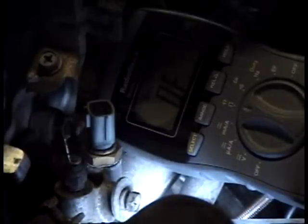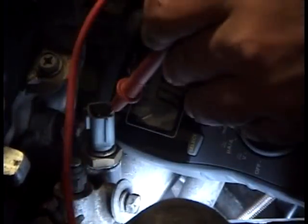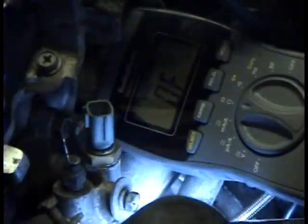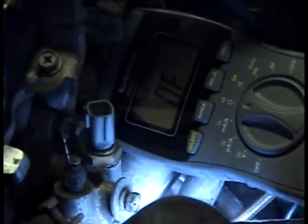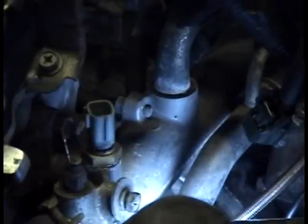So to check it, you can set your meter to resistance to measure ohms. Put one lead on one pin and one on the other. It comes up as about 2.3 kilo-ohms. It's about 80 degrees ambient, so that's just about right — you're probably going to be right around there.